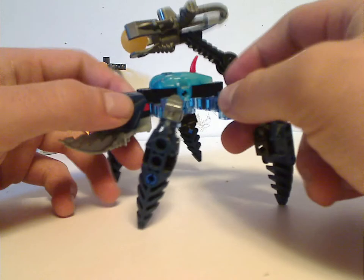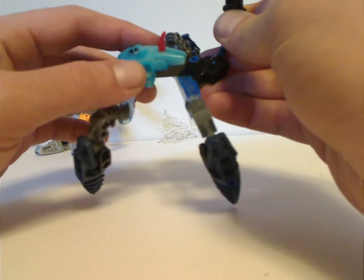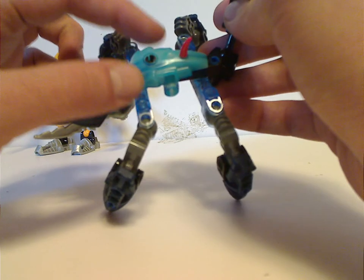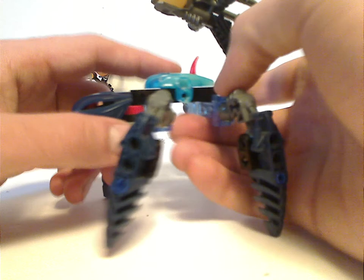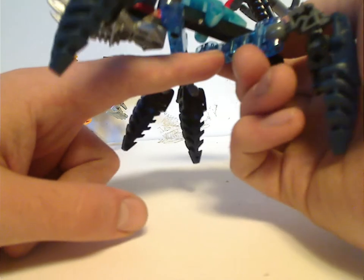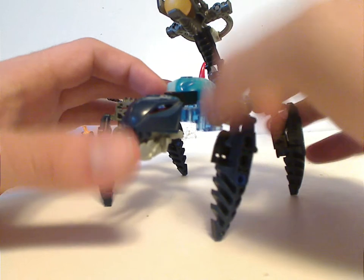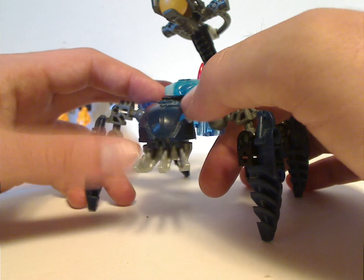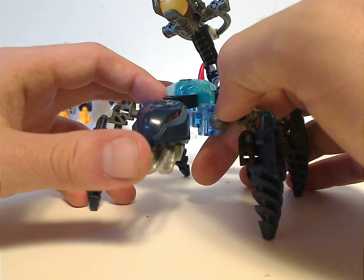The Hydruka is built around a regular Technic beam that holds everything in place, whereas Gadunka had Kalmah's armor piece. Morak has Takadox's glow-in-the-dark armor piece, and also a single red spine or red spike. He does have the translucent blue Visorak limbs from Toa Mahri Matoro, and the head is simply comprised of a dark blue Rahkshi head, which carried over from the Rahaga, and the lower jaw is comprised of Nidhiki/Rahi claws.